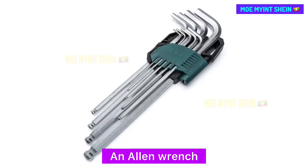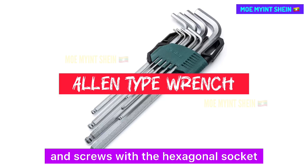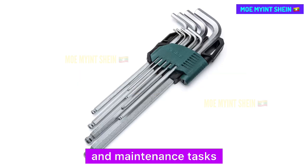An Allen wrench, or hexagonal key, is used for driving bolts and screws with hexagonal sockets. It provides leverage and precision for assembly and maintenance tasks.